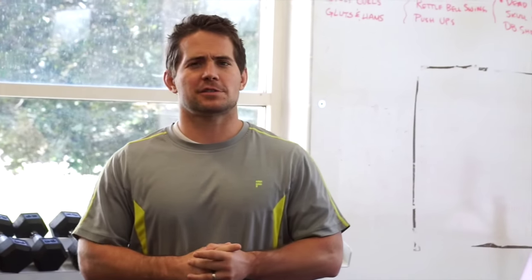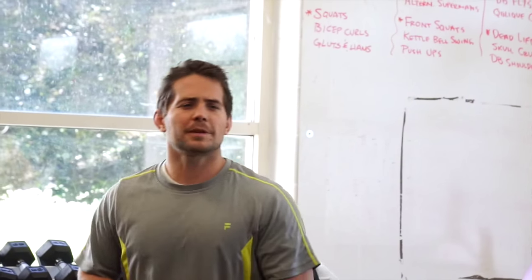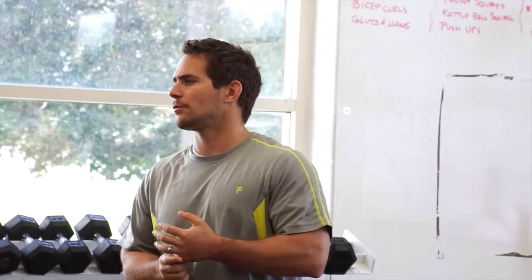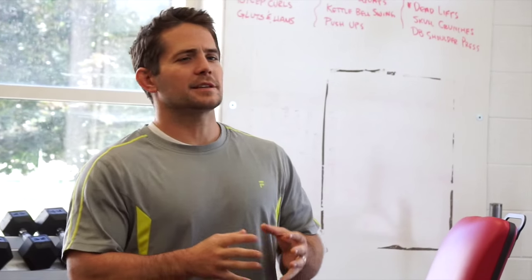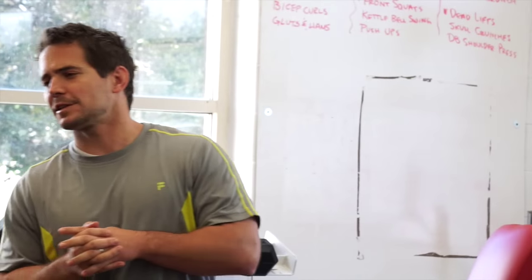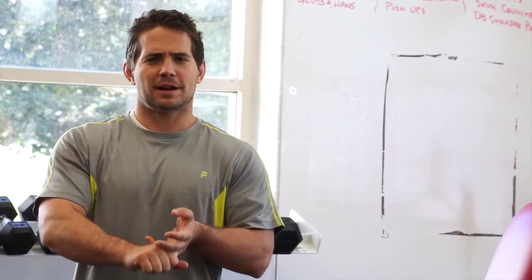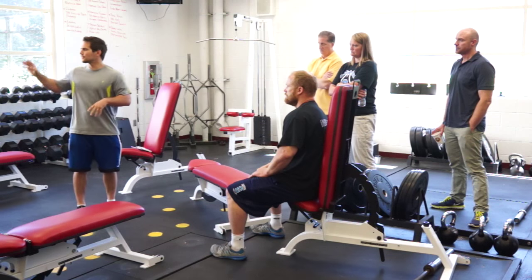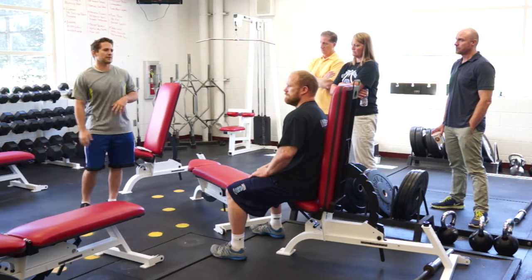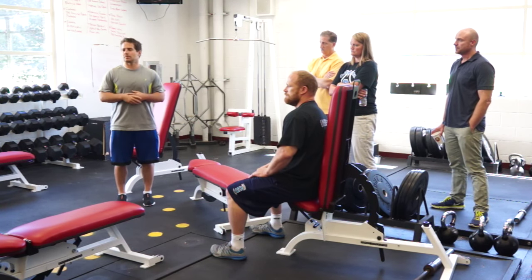I've learned so much from Bigger, Faster, Stronger in the clinics. I've learned a lot from Coach Moore. Developing that proper posterior chain is one of the signature important procedures that BFS pushes you through. Learning the proper deadlift, learning a proper parallel squat, learning proper power clean are key. These five glute ham raises we purchased from Bigger, Faster, Stronger — a great deal. They are always part of our warm-up. Our standard warm-up is a dot drill and glute ham raises.